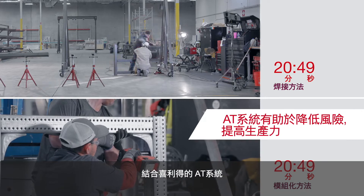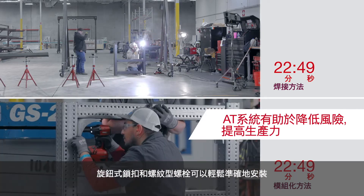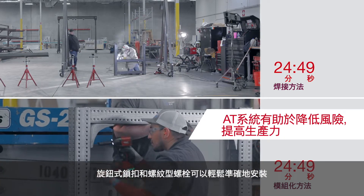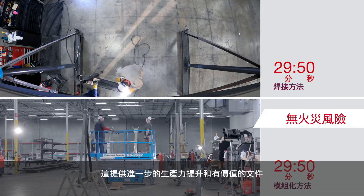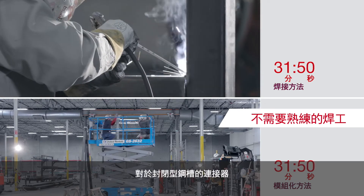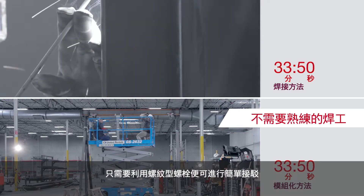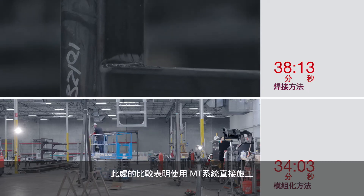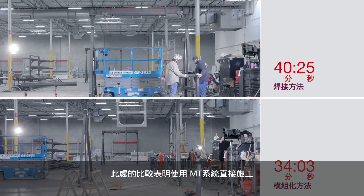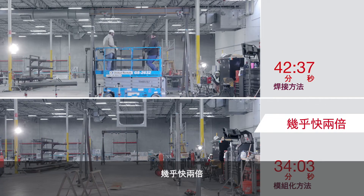Combined with Hilti's AT module, both the twist lock and thread-forming bolts can be easily and accurately installed. This provides even further productivity gains and valuable documentation. For connectors on closed profiles, it's as easy as filling all visible holes with a thread-forming bolt. The comparison here shows that the direct construction work is almost twice as fast with the MT system.